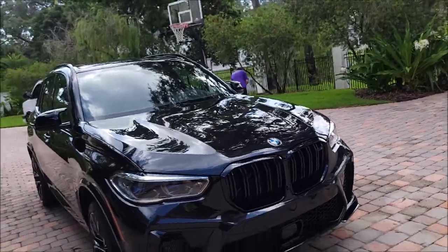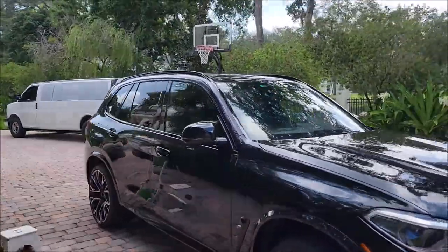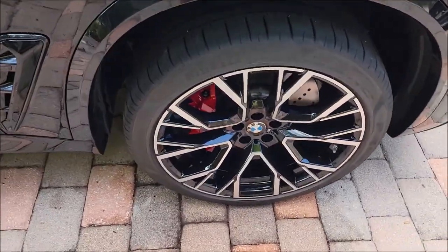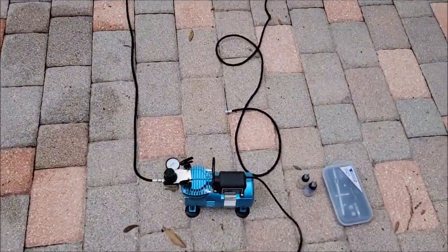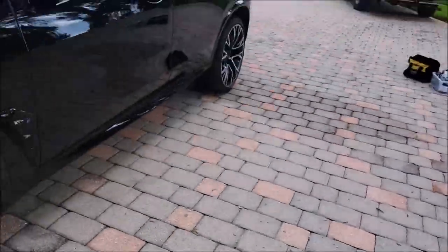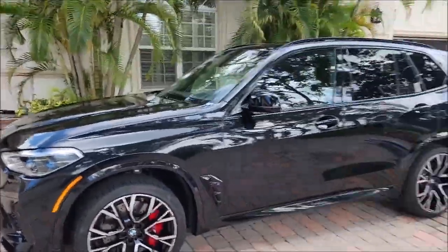I've got this thing prepped, polished, and we are now setting up the spray compressor, gun, and everything to get this thing dipped in some Everlasting Showstopper X. Tony and I are tackling this job together. Check it out — you can see how good it looks just polished.